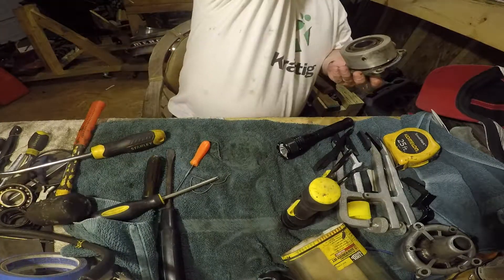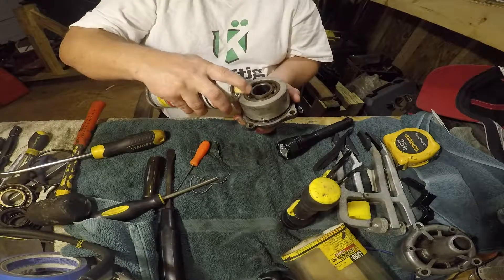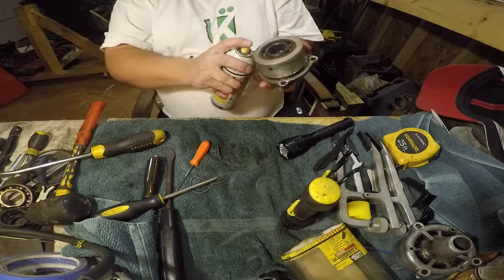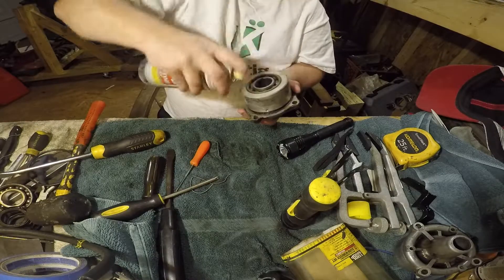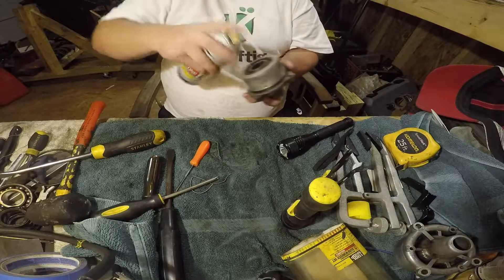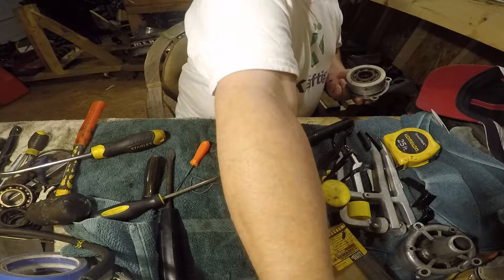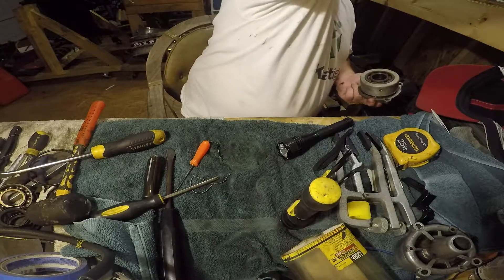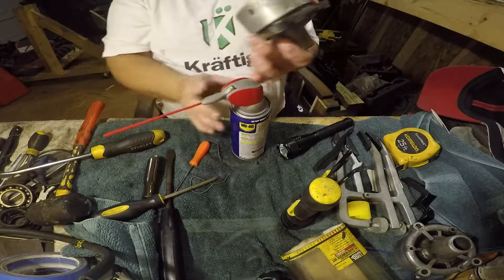If it's just not budging, you might take some PB Blaster or something. Here's some WD-40 — this will work. Let that kind of get down in there and help break it loose.